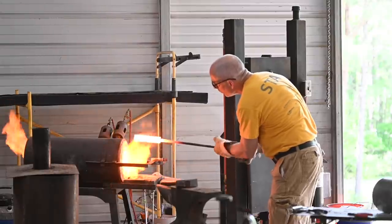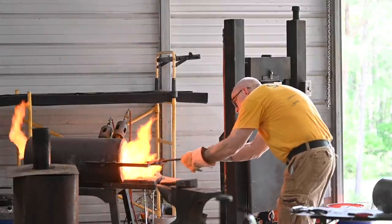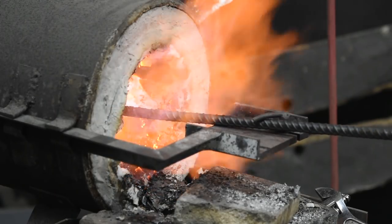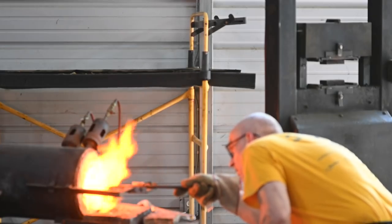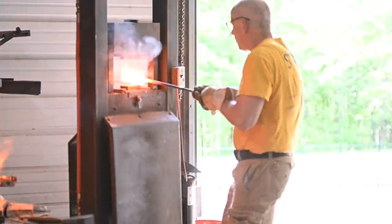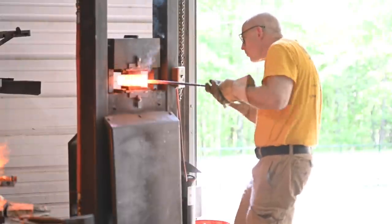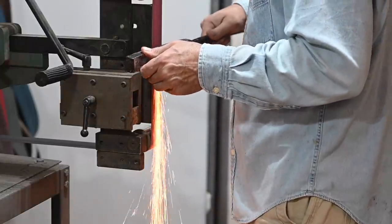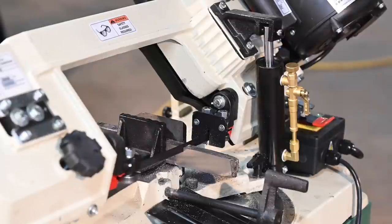The billet goes into the forge where it's heated up to about 2400 degrees Fahrenheit. The steel is now so hot that under just a little bit of pressure it'll actually stick together and form a single block of material — that's accomplished using the forge press. The resulting steel block is then drawn out into a bar, cooled down, and ground clean. Next we cut it up into several pieces.